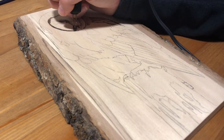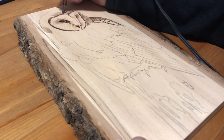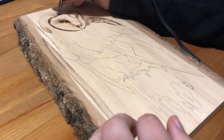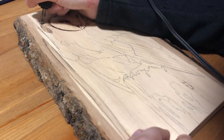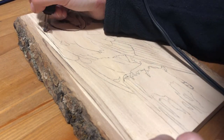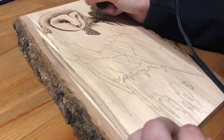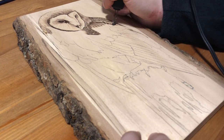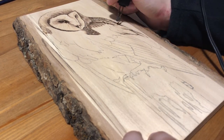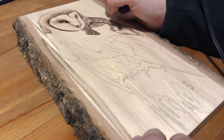Instead I started out with the owl's face, which is also something I do a lot because I find it kind of motivates me to want to continue working on a burning once it sort of looks like it's coming to life. I feel like art is always this thing that everybody expects you to only want to do when you're super inspired, but really I find that it's kind of like everything else where sometimes you need a little something to get you motivated. Starting with the face, because it shows so much progress all at once, really helps me feel motivated to continue working on the rest of the burning.